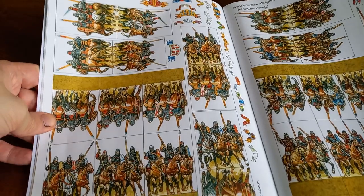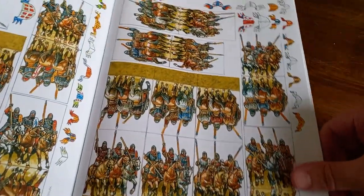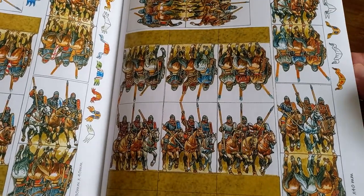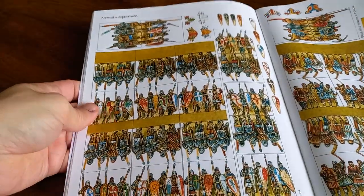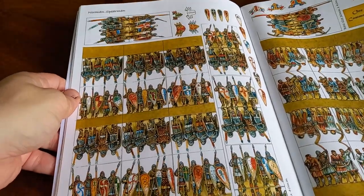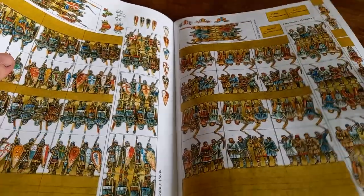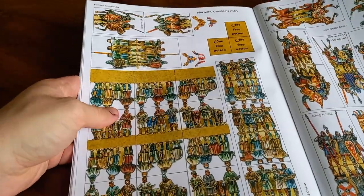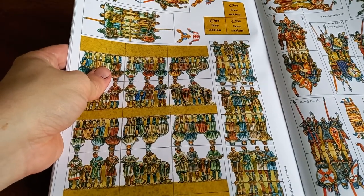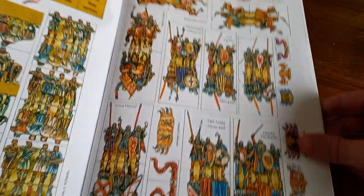Then we've got Norman knights in all their splendour, charging forward coated in mail, ready to smash into the enemy lines. You've also got your Breton knights for the Norman army — looking very cool, slightly less well armoured. Then Norman spearmen with all these beautiful illustrations from Peter Dennis — he's done an amazing job. And then your Norman archers as skirmishers, plus the classic Norman crossbowman that everybody knows, almost synonymous with the period — the teardrop shields, the style of helmet, and the crossbows of the Normans.